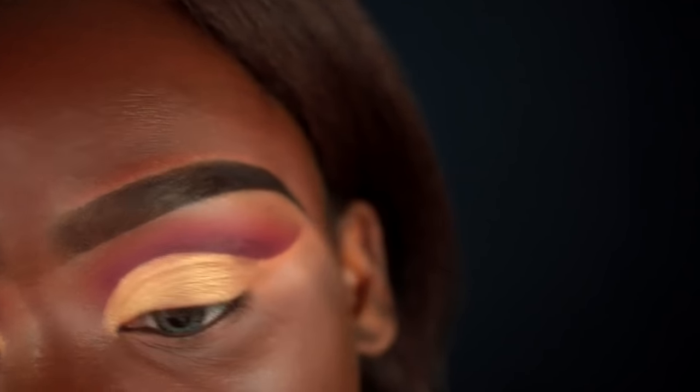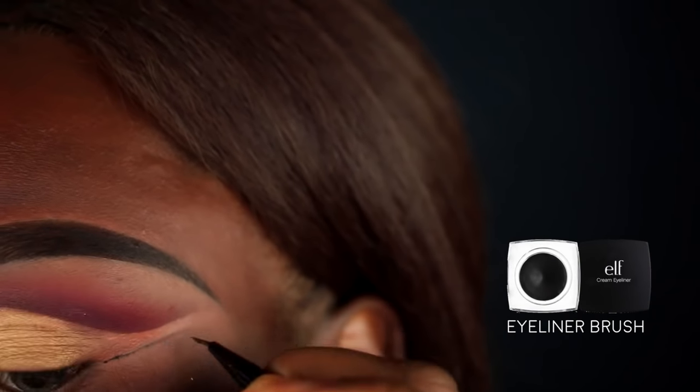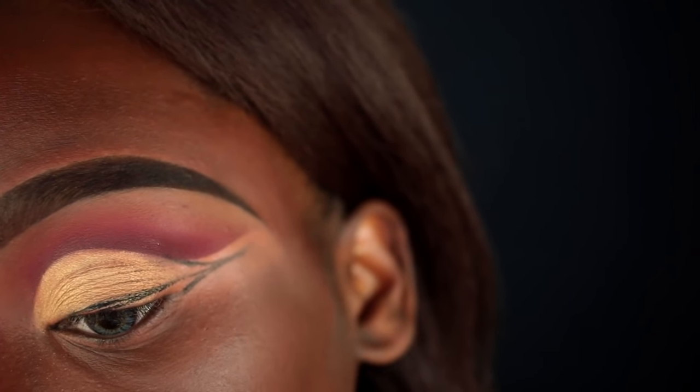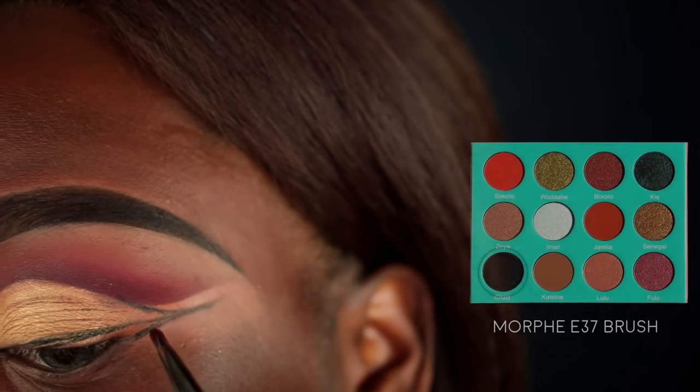Now for some graphic liner detailing — I'm going in with my Elf gel liner in black and an Elf eyeliner brush. That's pretty much the outline you want; try to get it as precise as possible, but it doesn't have to be perfect because we'll clean this up later. The most important thing is leaving a gap right in this space here. Once we have the outline, I'll use a Morphe E37 brush with the Chad black color from the Saharan palette and place it right in that opening.